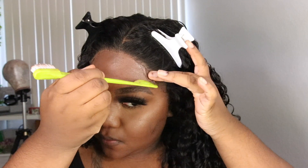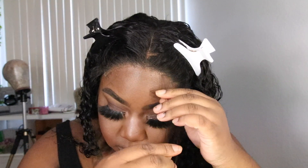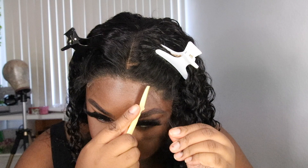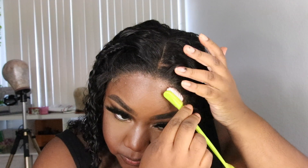Now that I have my closure situated, I'm going to give myself a little bit of baby hair, mold my sideburns down, and add a little baby hair on the front of the hairline for a more realistic look. I don't like super neat or super molded baby hairs — I like a little frazzle-dazzle frizzy look because it looks more natural. I'm using my baby hair brush with a little bit of Got2B gel in the black tube.